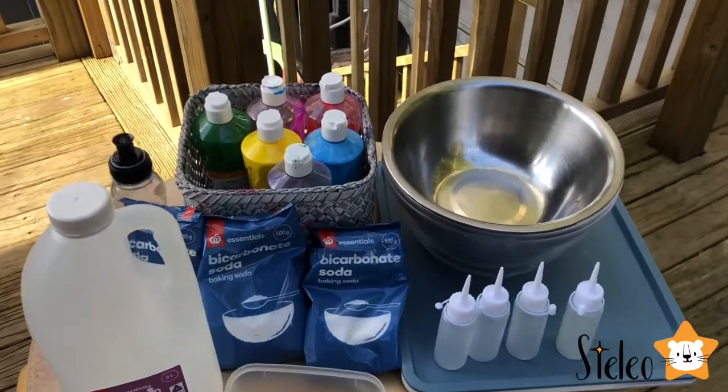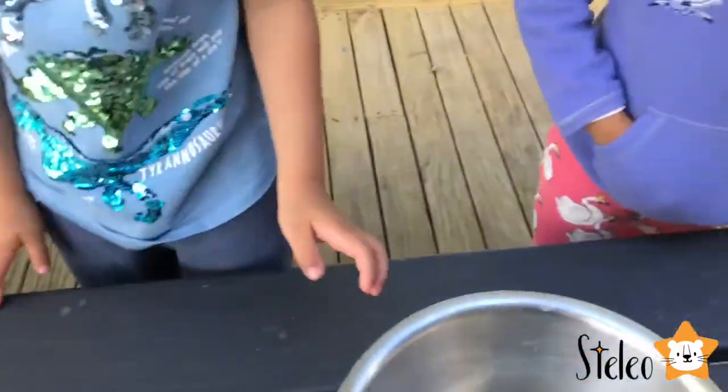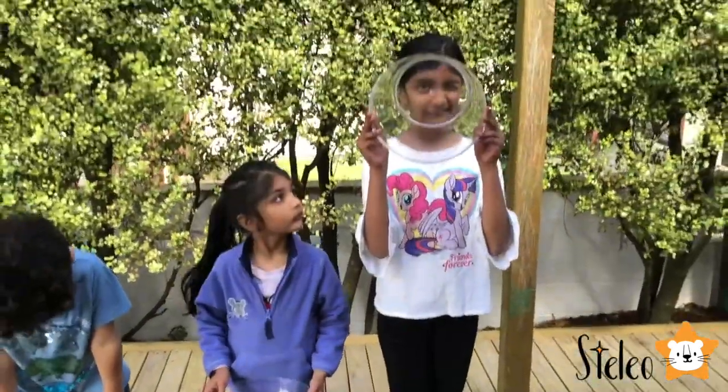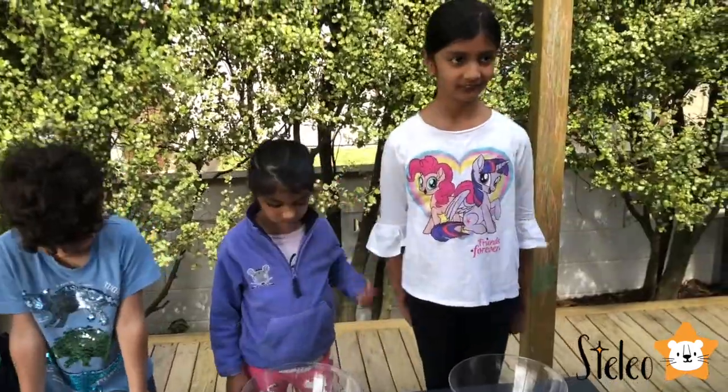These are all the ingredients we're going to use today. So, what we're going to do first — we're going to color some baking soda.